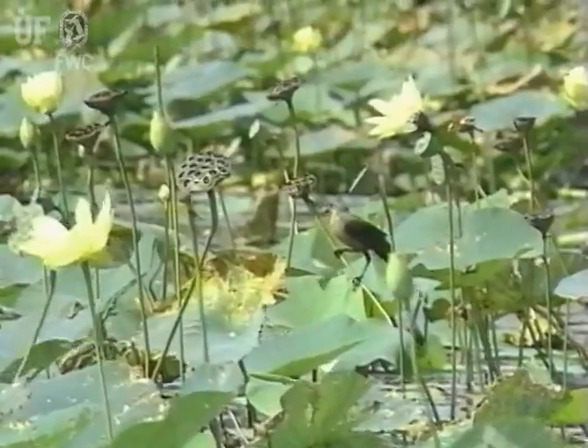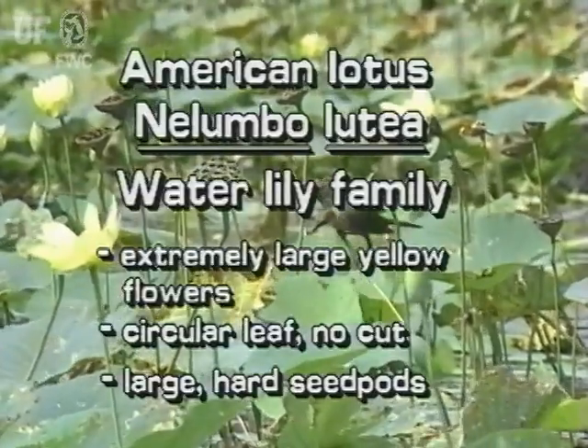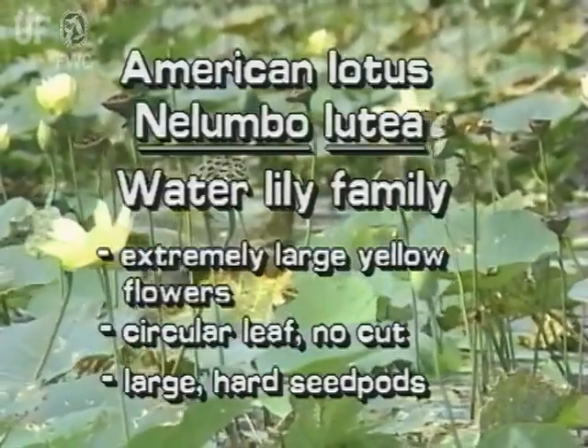The Native American Lotus has extremely large yellow flowers, circular leaves with no cut, and large hard seed pods.